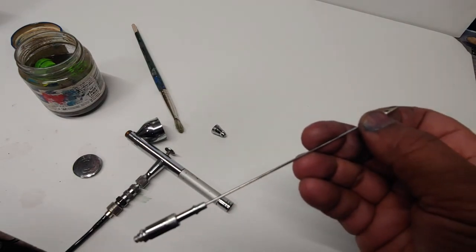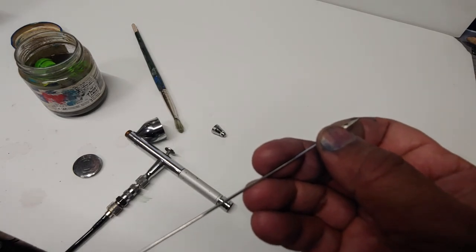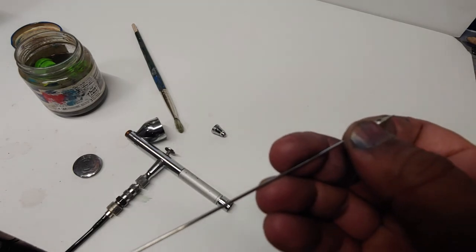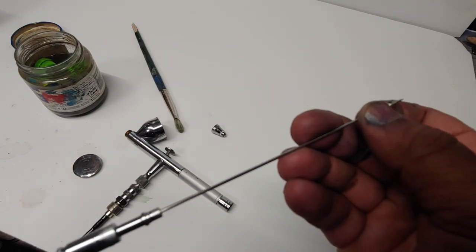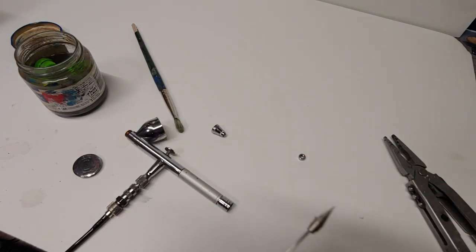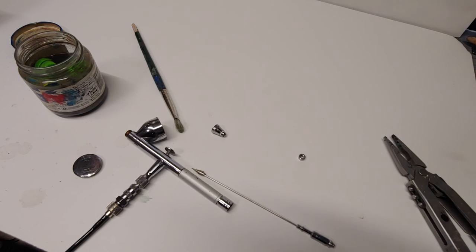Make sure your needle is all the way pushed in. So those are the three things: number one, remove your crown; number two, clear the tip dry and make sure that centerpiece is sealed properly; number three, make sure your needle is fully in there. Hopefully that works — if it doesn't, let me know, but 99.9% of the time it's one of those three things.